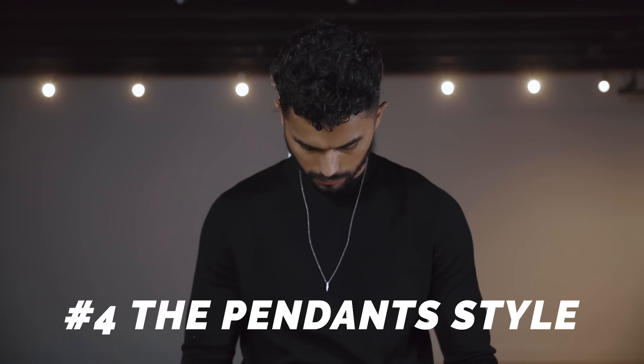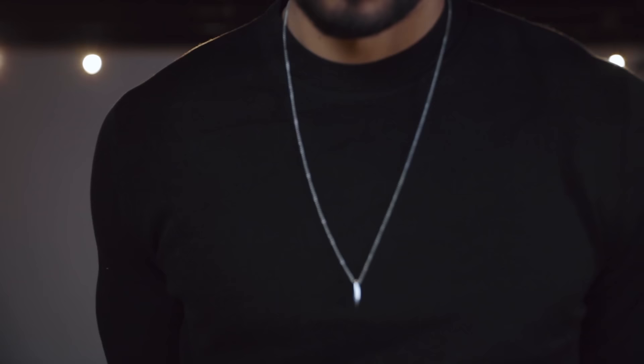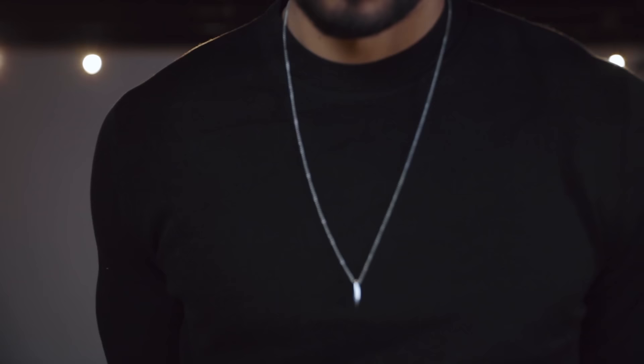Number four is the pendant style — this is my favorite style to wear outside a shirt. Whether you're wearing a sweater or a t-shirt and you really want to show something off, a pendant does it just right. For my purposes, I like to keep it minimal — don't get a huge big cross or a big ankh staff. All of that just makes your outfit look tacky. Instead, get something small and minimal. This always works, especially if you're just starting out. I like to pair my pendants with 22 or 24-inch necklaces so they can hang down a little bit more. You do want to wear this outside your shirt because when you tuck in a pendant, it kind of defeats the purpose — the pendant is the main focus of the piece.